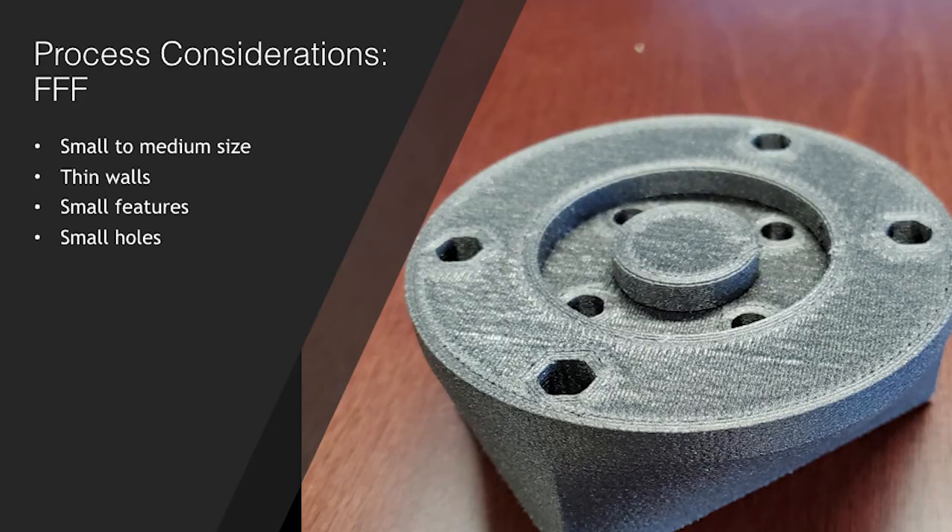So, what technology should you use? Here are some things to consider if you currently own the technology or are looking to bring it in-house. The first thing to determine before even selecting a process is what material you're going to need for the part or for the application at hand. If the part is for prototyping, then match a material for fit, form, or function, or all together. If the part is for tooling or final part production, utilize the material best needed for the application or match a material that's already being used in the industry. The material choice can be the first step in determining the right technology.